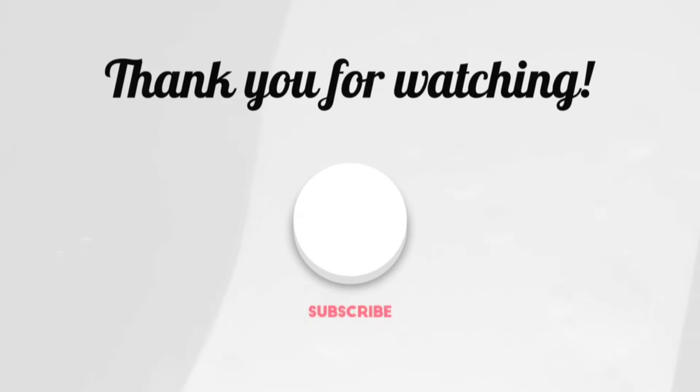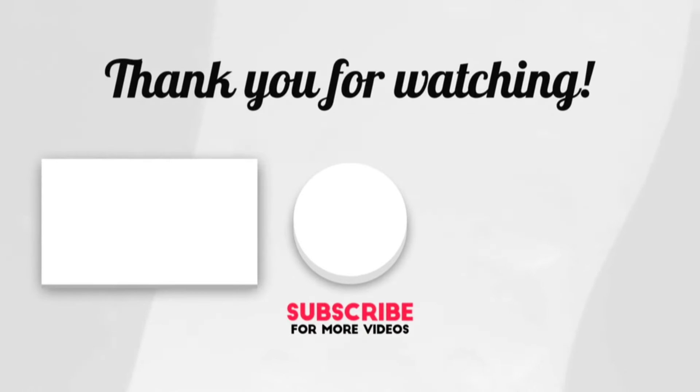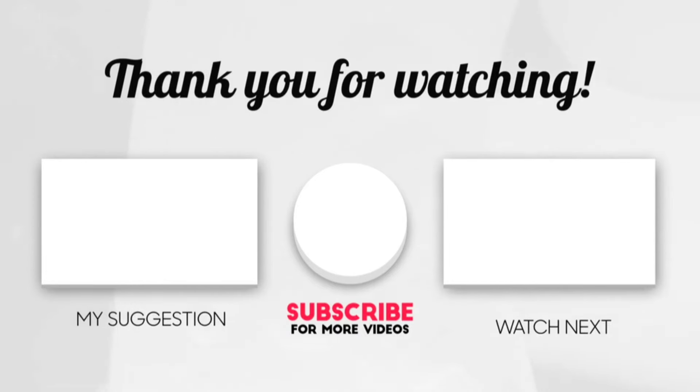I will see you all in my next video. Bye-bye.